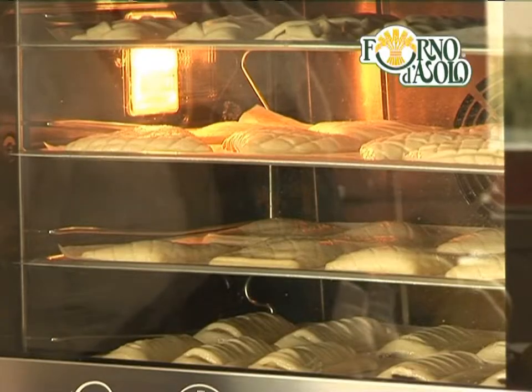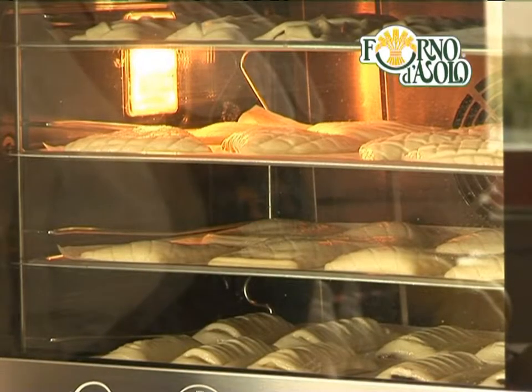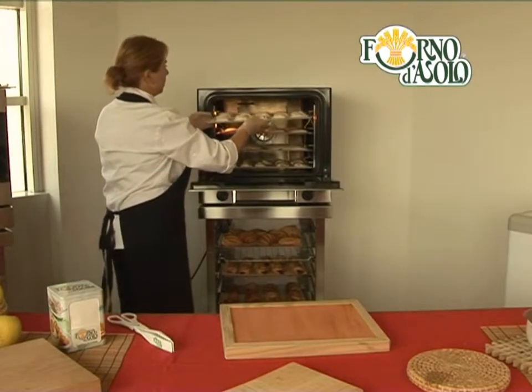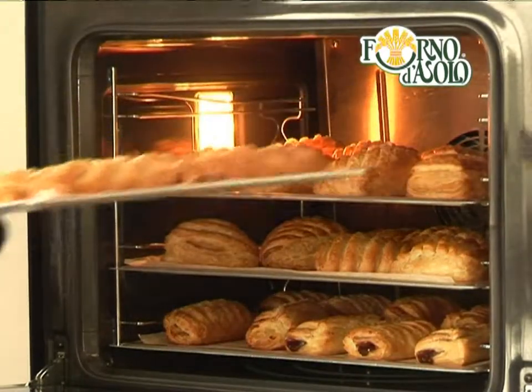These are all different types of treats, but we're presenting them together because their cooking times and procedures are the same. So if you want, you can put them in the oven at the same time.